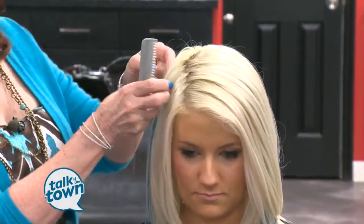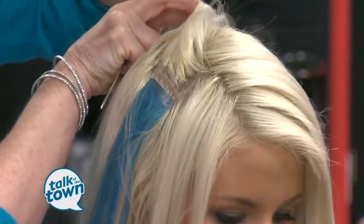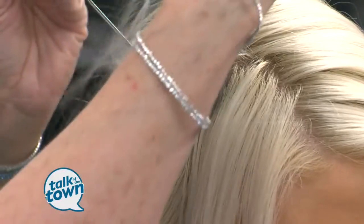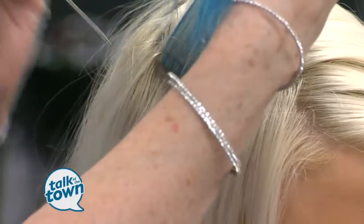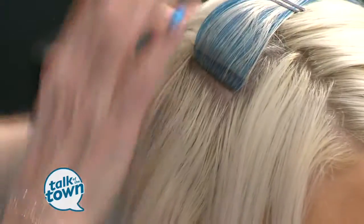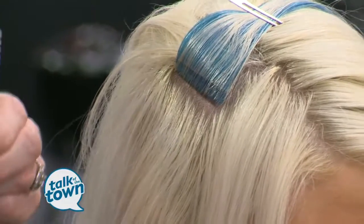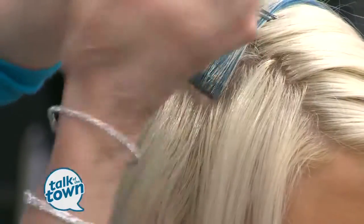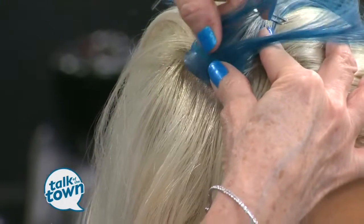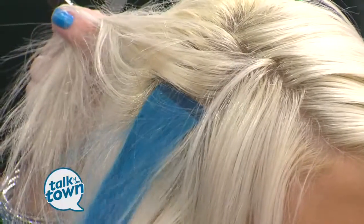Make sure we can turn it toward the camera so we can get a good shot of that. Here's one piece of the tape-in. So it's basically a hair weft that's on a piece of tape, right? I can use different colors if I want, but we're going to just do the blue. We're going to go like this — it's done. And it's easily taken out.